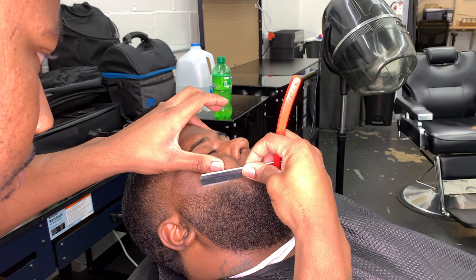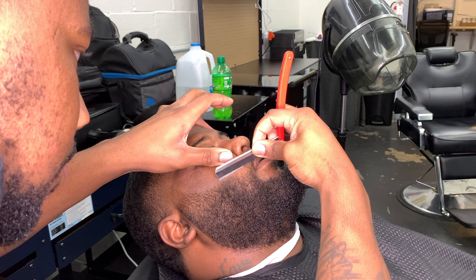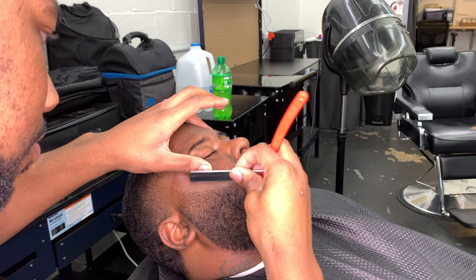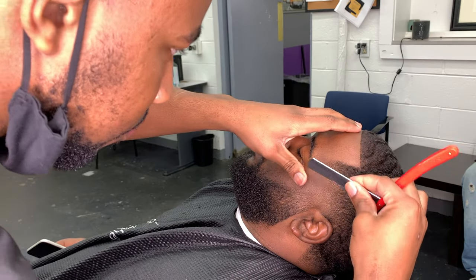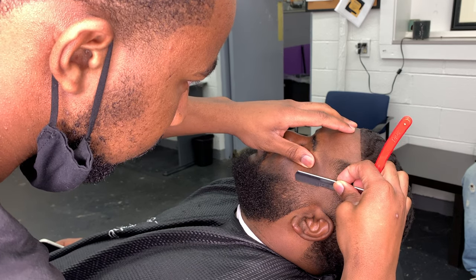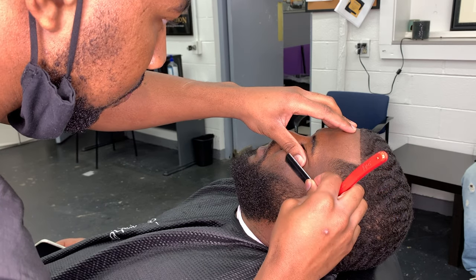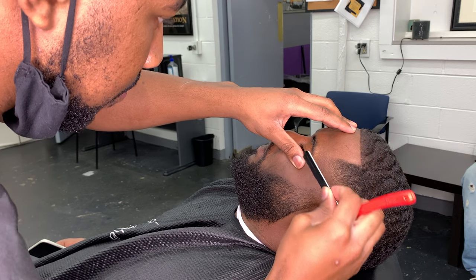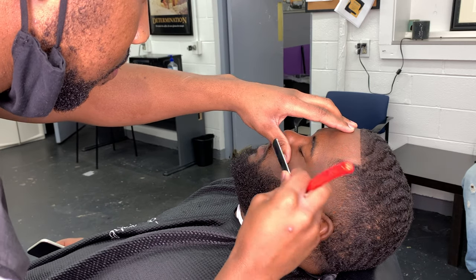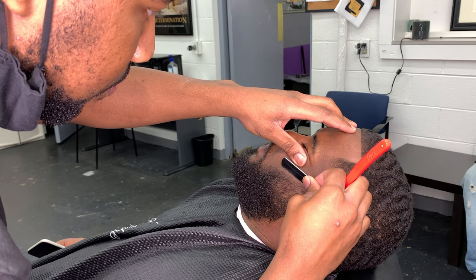Make sure your client is leaving out clean and crispy. Do the same thing for the opposite side — set your initial line in and come back through with that double tap using all the techniques. Using the razor is easy; it's so hard to cut somebody, you'd have to be trying. Remember to analyze the skin — make sure there's no acne, raised skin, or bumps — then put that razor to work.